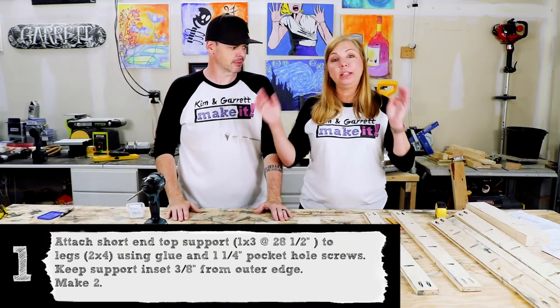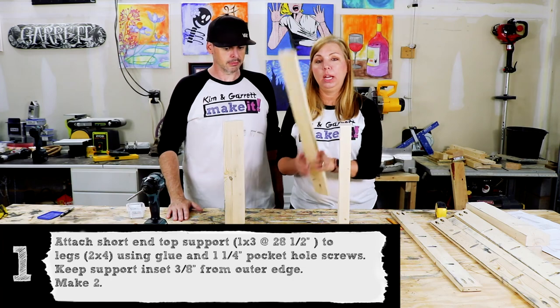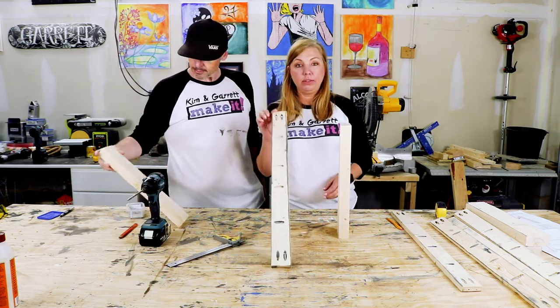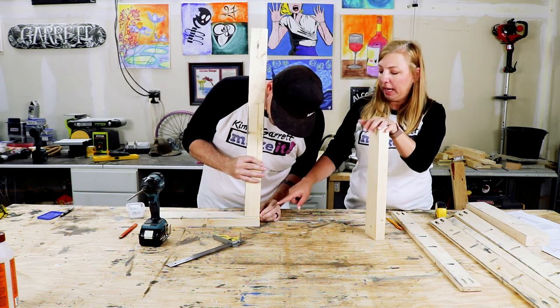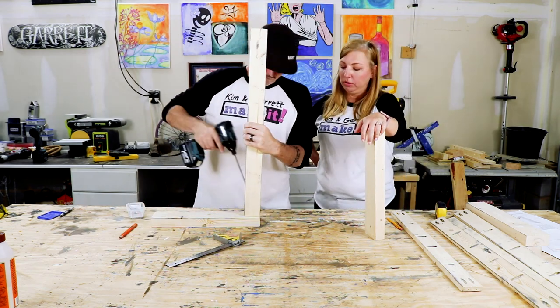Step one: we'll make the end top support — two legs and a 28.5 inch top support board using our 1x3 at 28.5 inches and our 2x4s at 16.5 inches. We're going to inset this top support 3/8 of an inch and then attach it to the 2x4 using pocket hole screws.